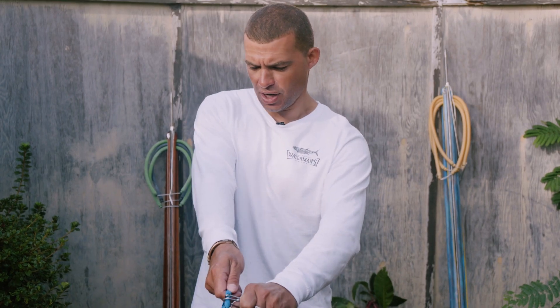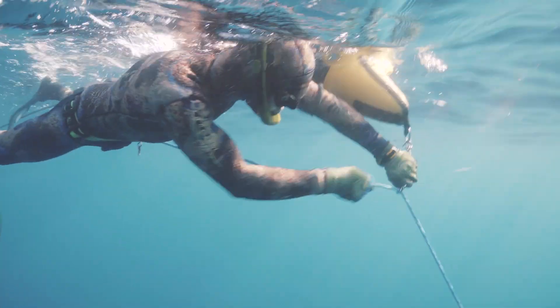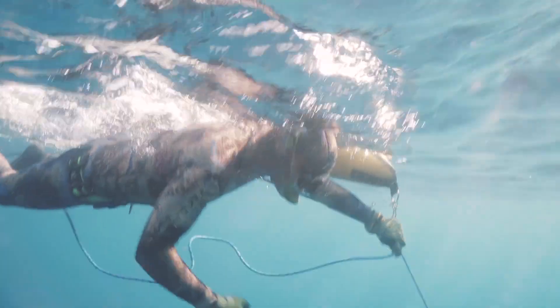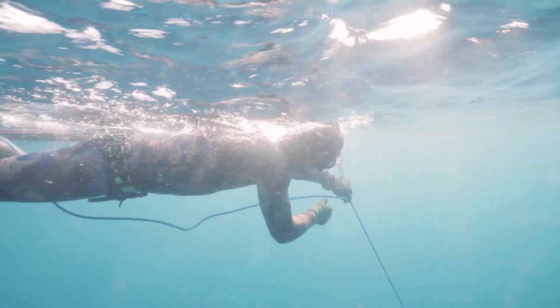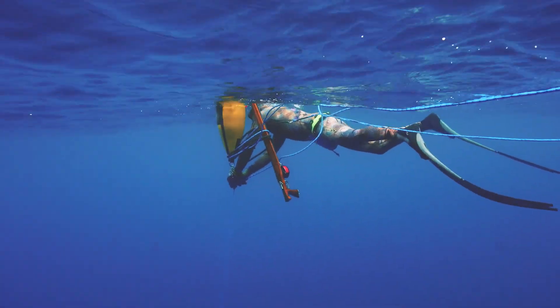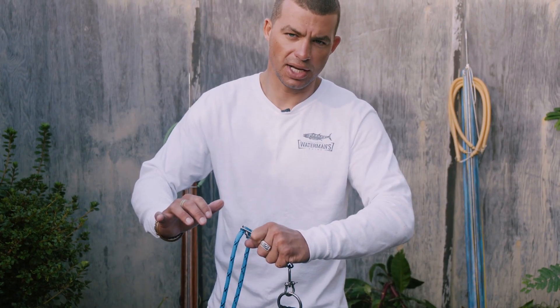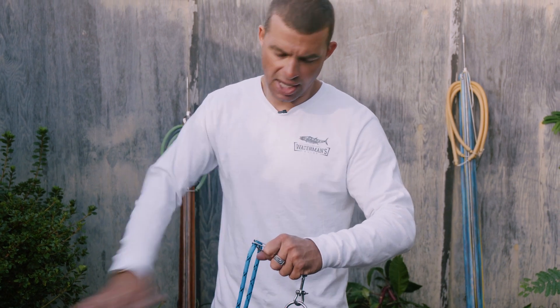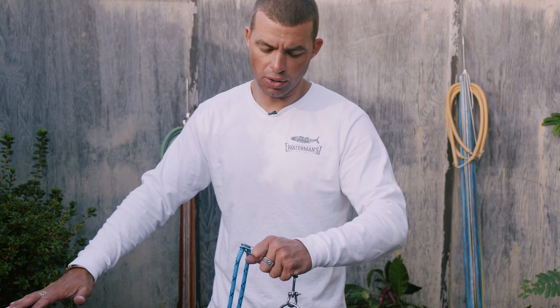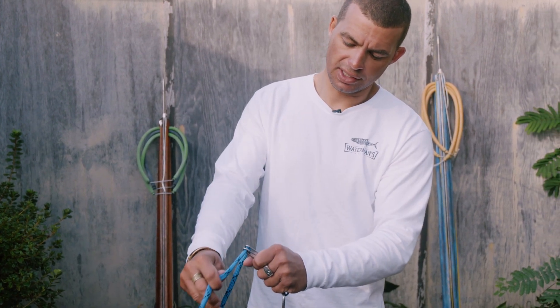As you fight the fish, you can gain line by pulling, typically easing up on the long line clip and pulling your line through. You can play the fish a bit too. If the fish starts to run hard, this clip will actually let the line slip through, which is good — it's what you want. You don't want your gear to be super tight. If the fish makes a really hard run and you don't have enough gear out, it could take all your float and gear with it. It's good that there's some play in the long line clip and that the line can slip through it.